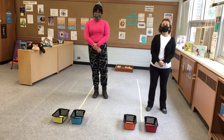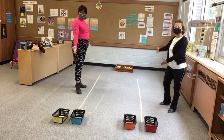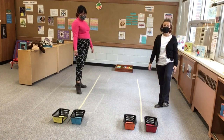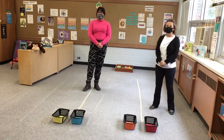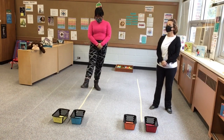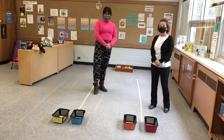We have set up already an activity that has to do with tape. We're going to practice balancing while using the activities we have on the floor here. All you need for this activity is some tape. If you have a jump rope, you can use that too.